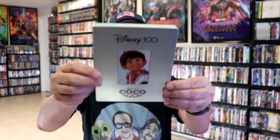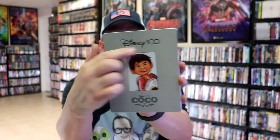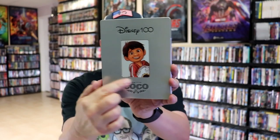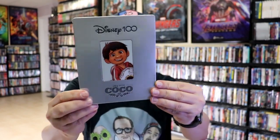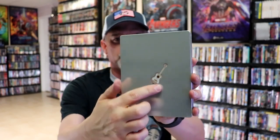And then lastly, we have Coco here with the printed title at the bottom, the debossed Disney 100 logo, and the debossed edging around Miguel. On the back we have the guitar, and it's debossed.